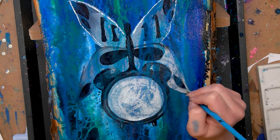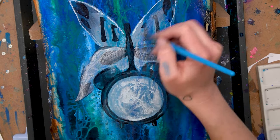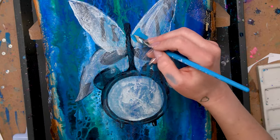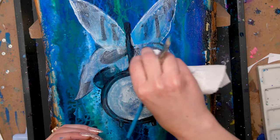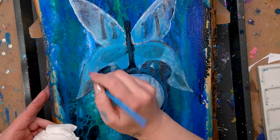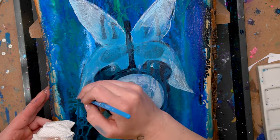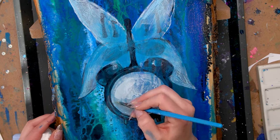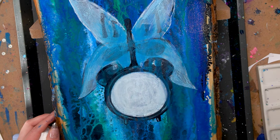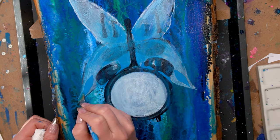Once I have that third pour on, I go in with my fifth layer. I start by covering the entire thing with a translucent white — just a little bit of paint and a lot of water — and then I go in with some translucent blue and start establishing some areas of color. By working in thinner layers I'm still allowing some of those colors from the pour to peek through, and I'll continue to work this way throughout the entire piece.